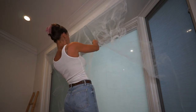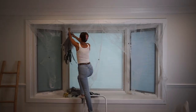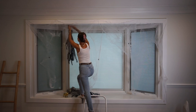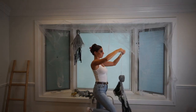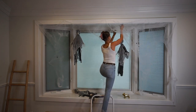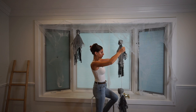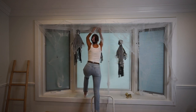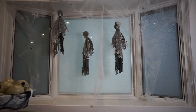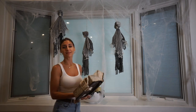Once I got the webbing to look the way I wanted to, I picked up my skeletons. To give them a little bit more of a haunted look, I decided to hang them at different lengths. I just used some twine I had around the house to achieve the lengths that looked the best. To complete the look, I added the bowl of skulls we made earlier and a few other Halloween items I have.